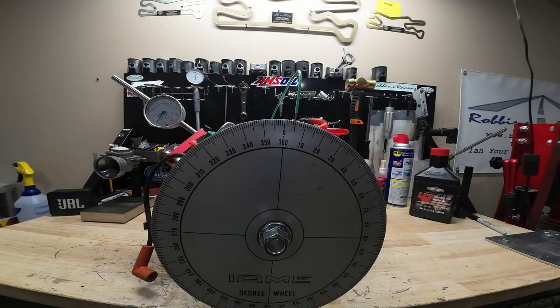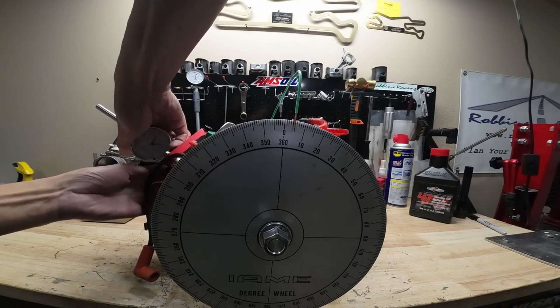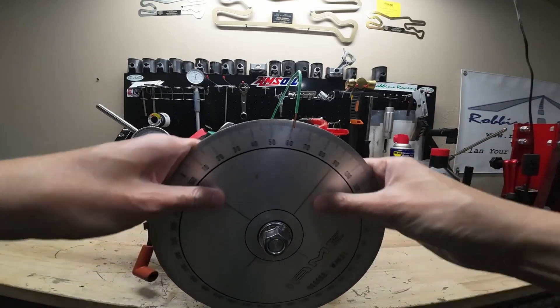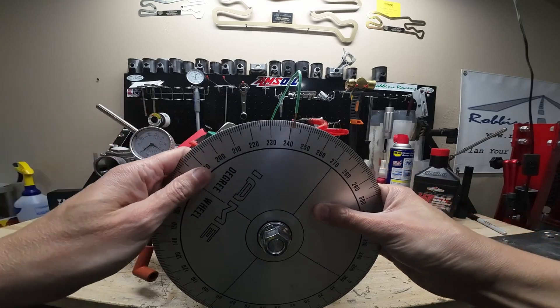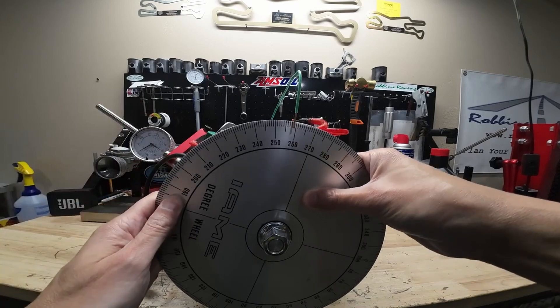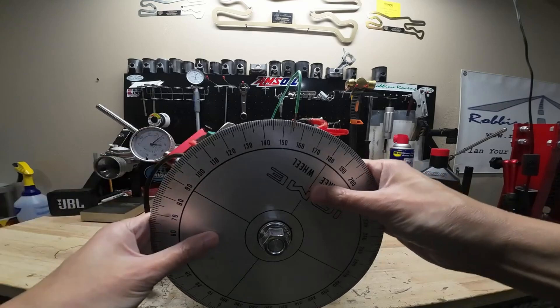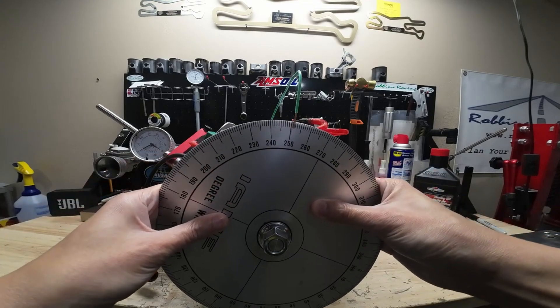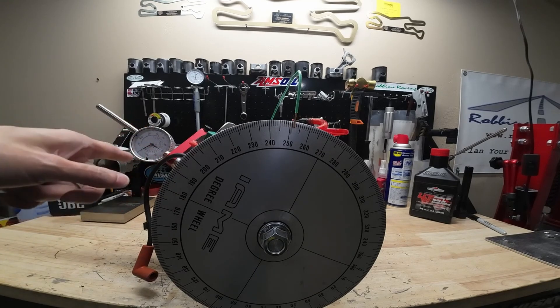So our degree wheel is zeroed out. We'll go ahead and move our dial indicator over the intake lobe. And instead of finding top dead center, what we're going to do is find our max lift and zero out our dial indicator. About right there — definitely roll through it a few times just to be sure. So there's our max lift right there. What we're going to want to do is go counter-clockwise two-tenths, so two full revolutions of the dial indicator.